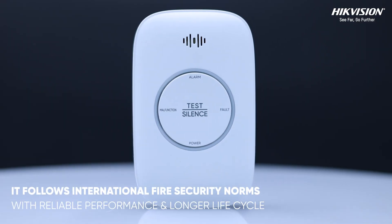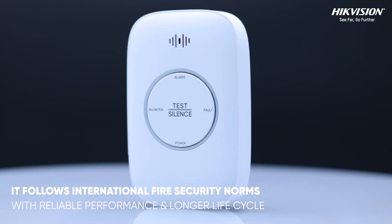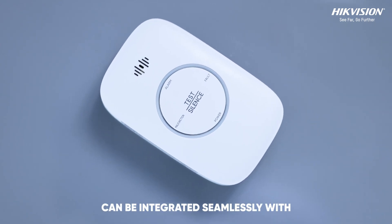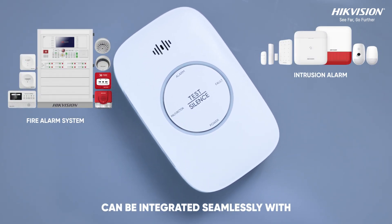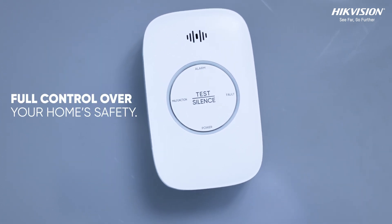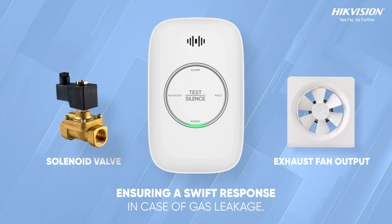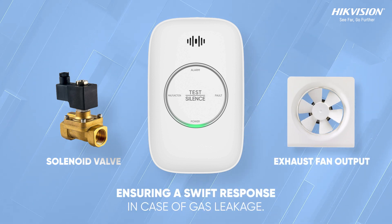It follows international fire security norms with reliable performance and longer life cycle. It can be integrated seamlessly with your fire alarm system, intrusion alarm, video door phone and home automation systems, giving you full control over your home safety. It also supports solenoid valve and exhaust fan output, ensuring a swift response in case of gas leakage.